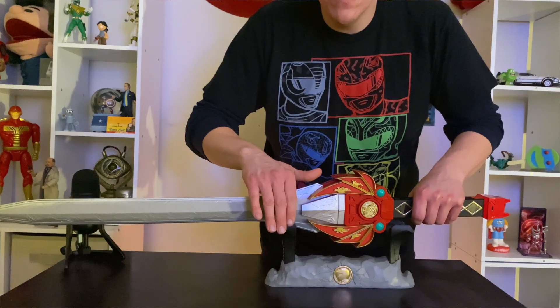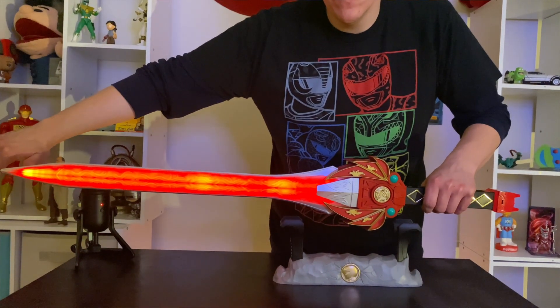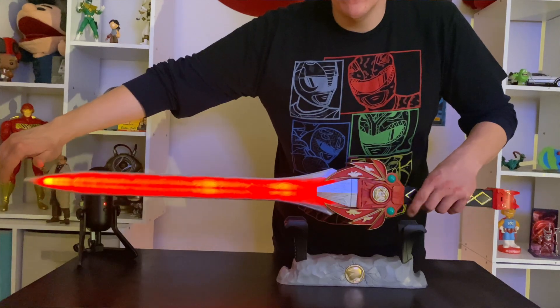We're going to show off all the reasons Hasbro made this. Don't get me wrong, this is an awesome effect with the blade motion sensing with lights and sound. Hasbro has done really well with these — especially with the Dragon Dagger, the Power Daggers, and the Power Lance. These are great role-play weapons, but here's the big discrepancy.